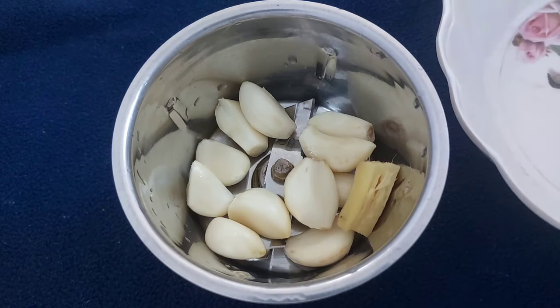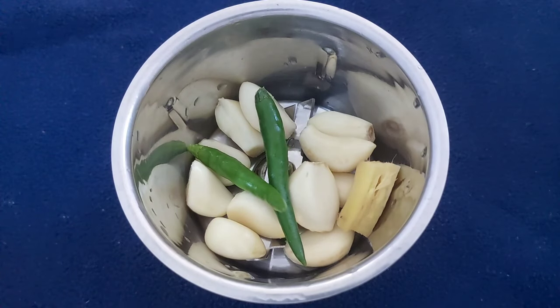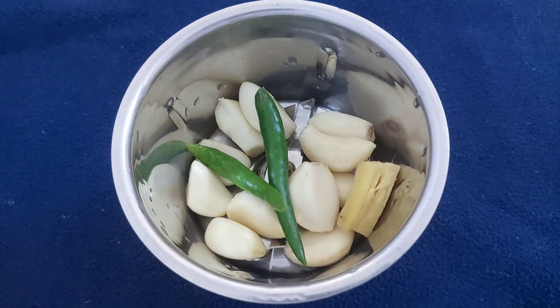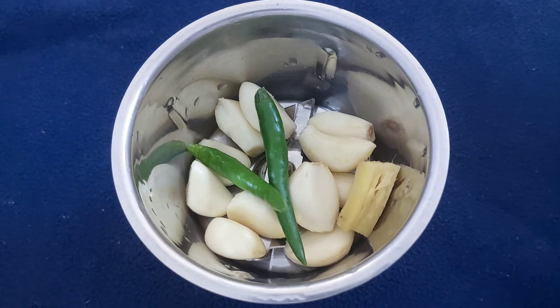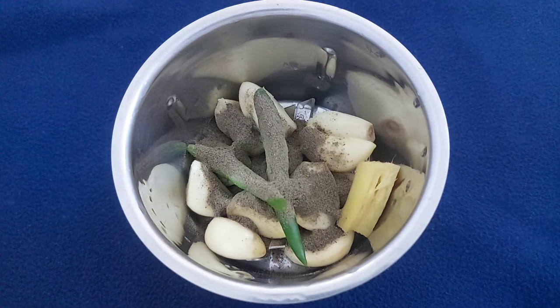I will mix the chocolate and a small piece of chocolate with a small piece of salt — 2 pieces of salt. I will add 1 teaspoon of salt.